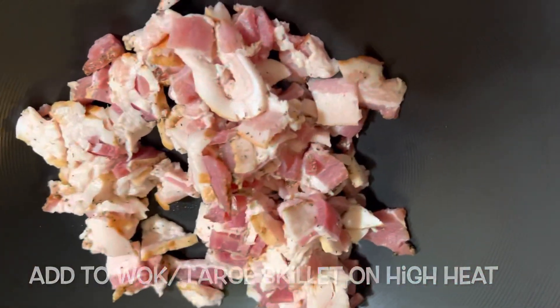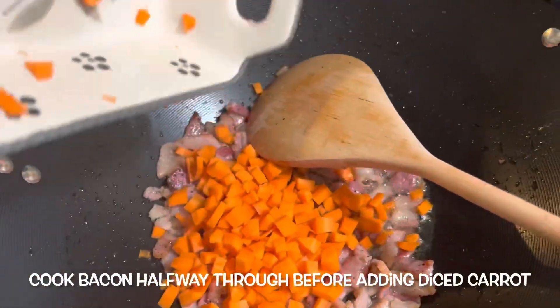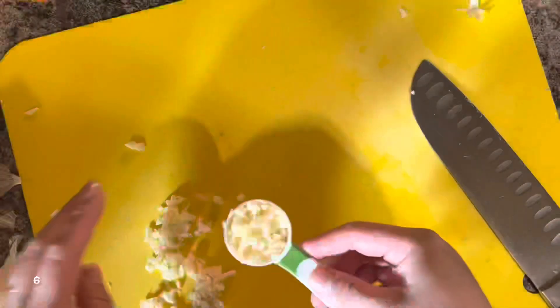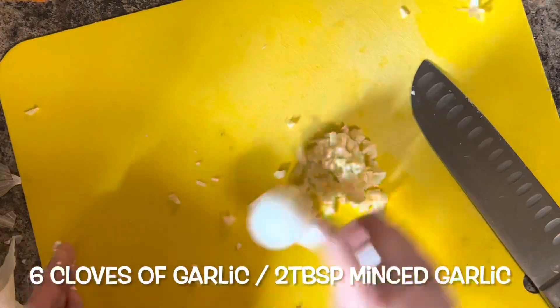Add your bacon to a skillet or wok — I'm using a wok. Once it's halfway cooked, add your diced carrots. If your carrots are smaller than mine, add them later because you want them to finish cooking at the same time. Then take about six cloves of garlic and chop enough to make two tablespoons.